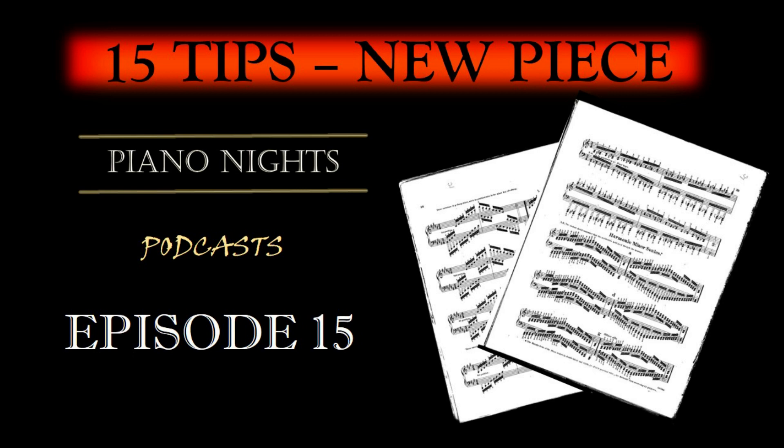Step 15: Performance practice. As you approach the final stages, practice the piece as if you're performing it. This helps you manage nerves and build confidence. In conclusion, starting a new piano piece step by step, with careful planning and structured practice, can lead to a more productive and efficient learning experience. Remember, patience and persistence are key. Enjoy the journey of bringing a new piece to life and sharing your musical expression with others. Happy playing! Have a great day!